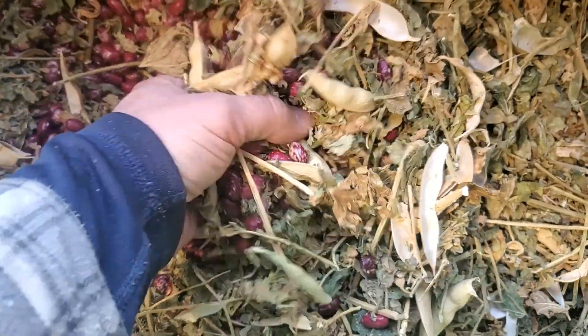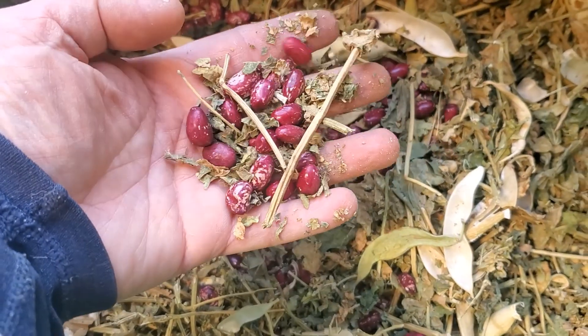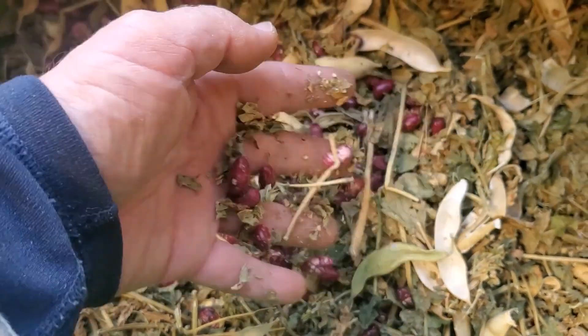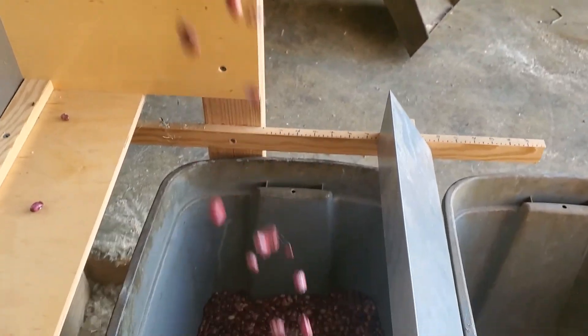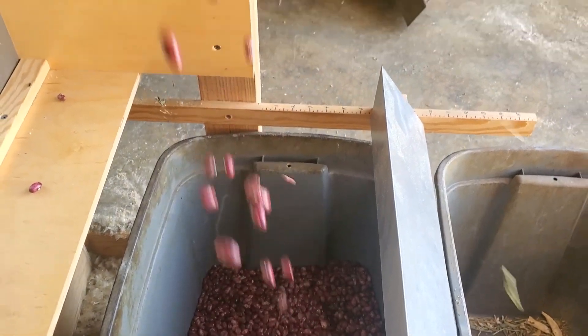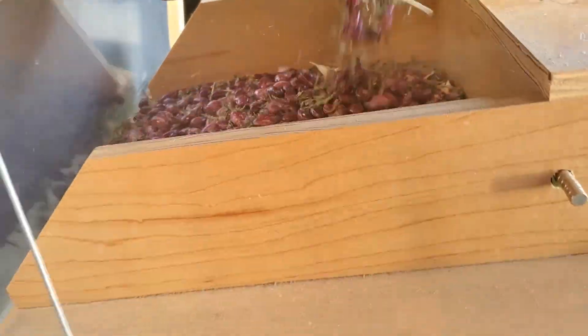I'm doing the same process with dry beans, only this time I don't have a screen that will let the beans pass through, so I'm just putting all the trashy junk in and seeing how it goes. It seems to be doing really well — nice separation, you can see the column, beans drop right down, and look at all the trash going away. Some of the big stuff gets caught up and I just have to clean it out in batches, but not too bad — it's working great.